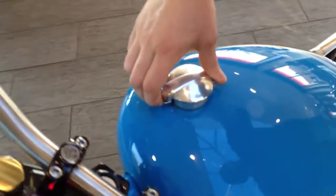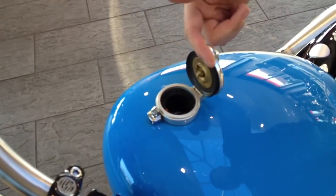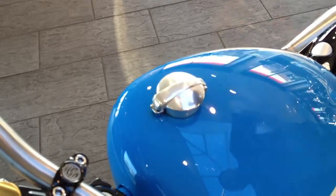To open the fuel cap, press it at the end and it pops up. When you finish fueling the bike, push it back down and press until it clicks.